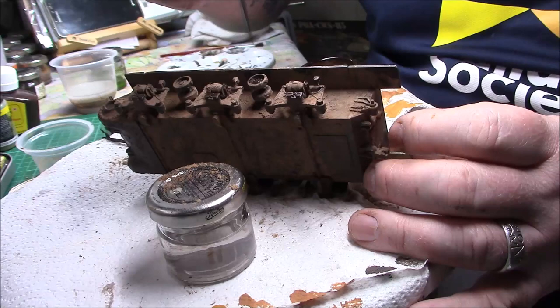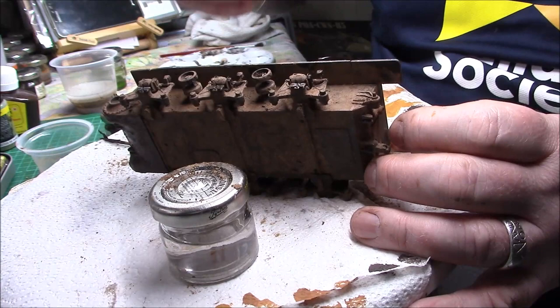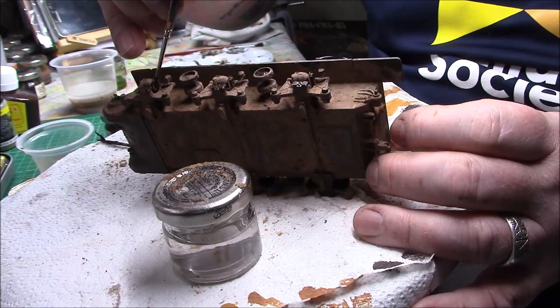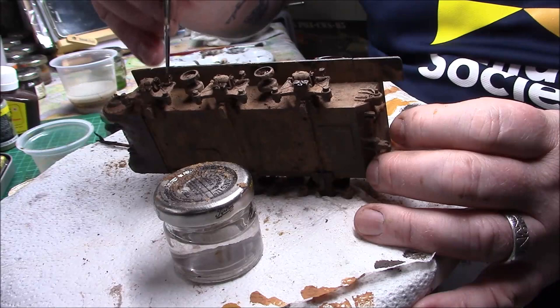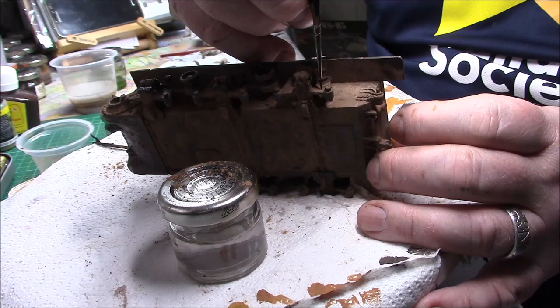Go around picking out the parts you feel you need to highlight. There are little marks on each one of these from the bogeys — I tend to just highlight them. It doesn't have to be perfect as long as you get the line.